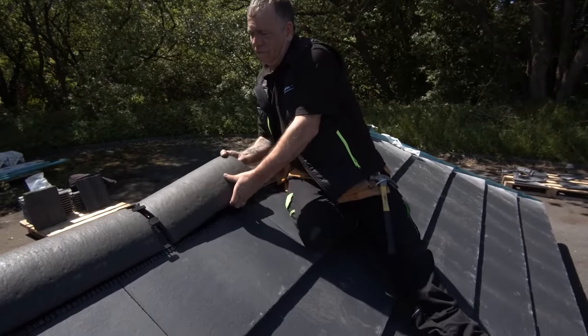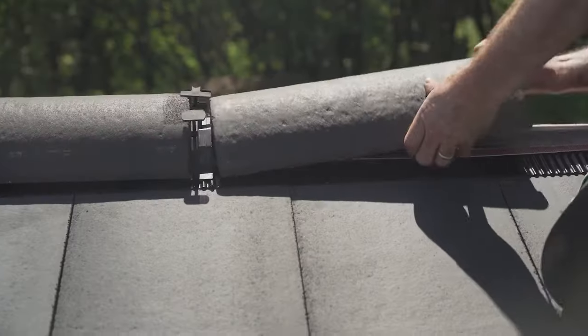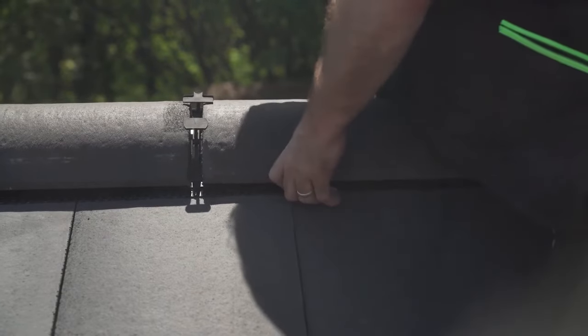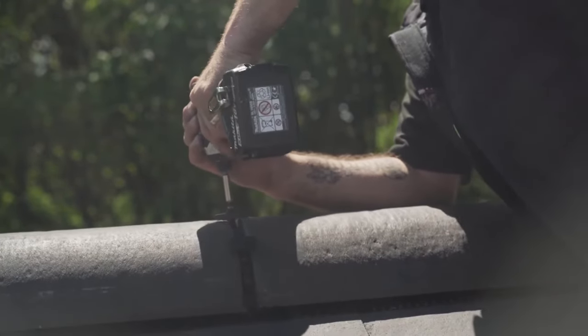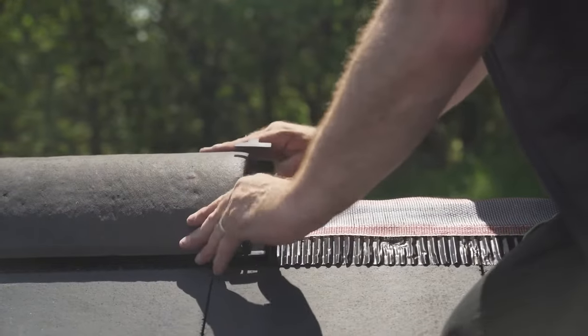Lay your Ridge Tile on top of the Ridge Roll and slide the Union into the open end. Push the next Ridge Tile into the open end of the Ridge Union and press all three clips firmly into place. You then mechanically fix the Union through the long ratchet clip using the screws provided.